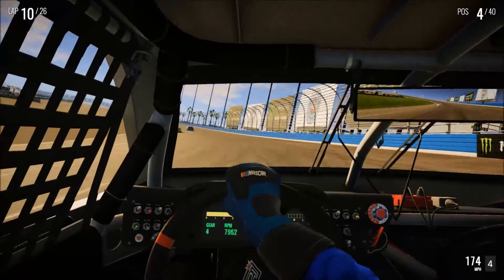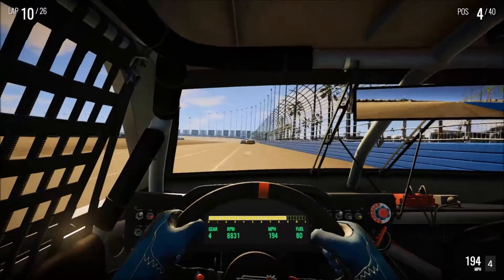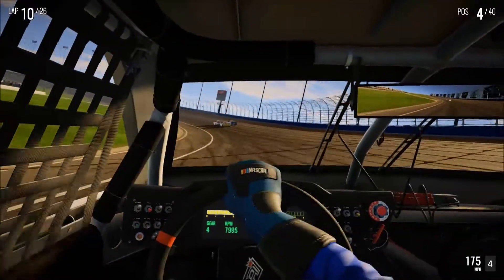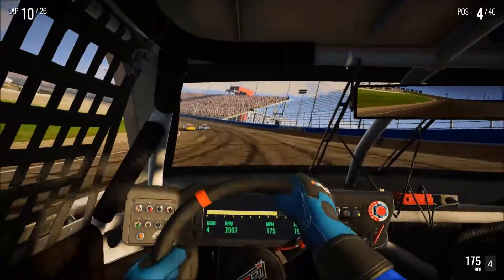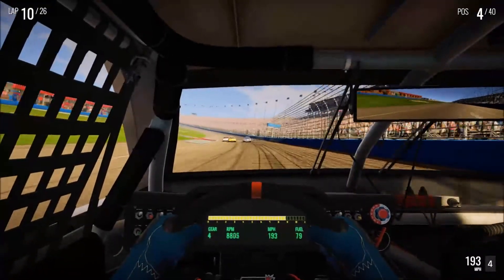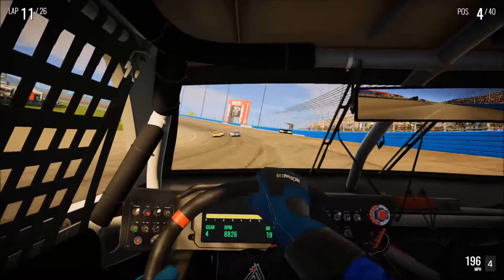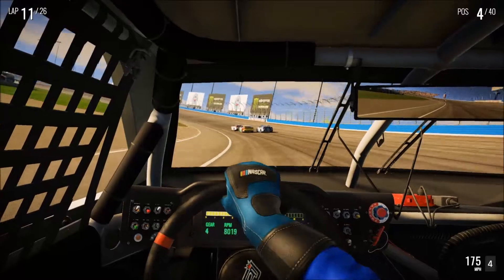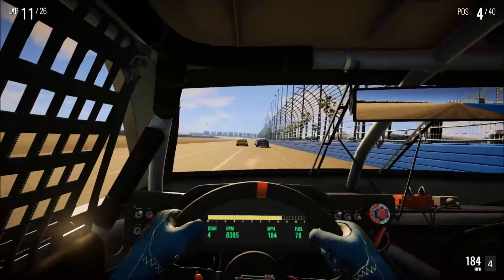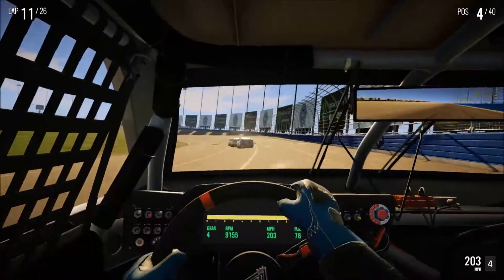Just really tight coming through there — I should be able to peg that throttle. But either way we're up to fourth, and I can see the top three right in front of me. So now we're going to see if we can run those guys down. We've got plenty of laps to get it done. We'll have about 16 to go when we come back by this point. We're definitely running these guys down.